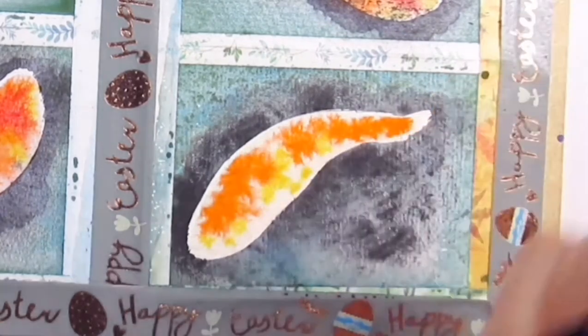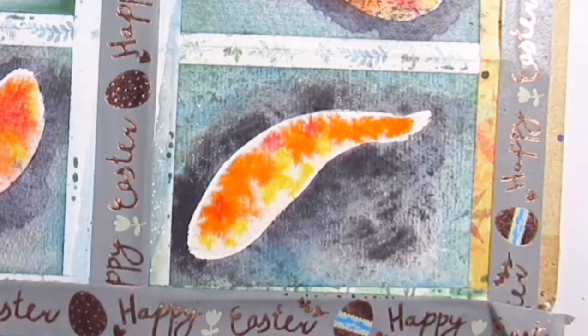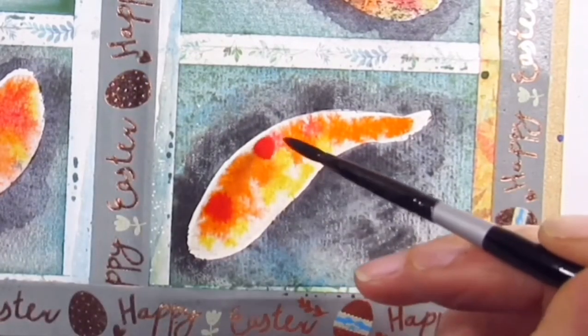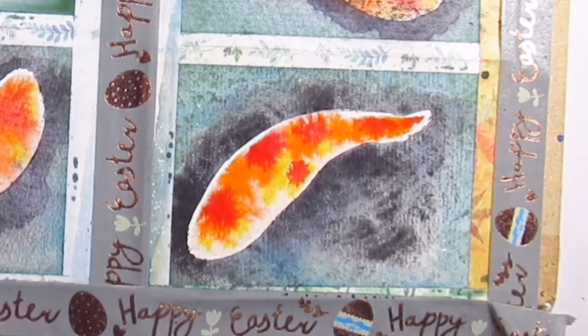If I were to do another video exploring different watercolor papers, would you want me to do fish again or something else? I'd love to know in the comments — drop a suggestion and if I do another video like this, I'll take it into consideration.